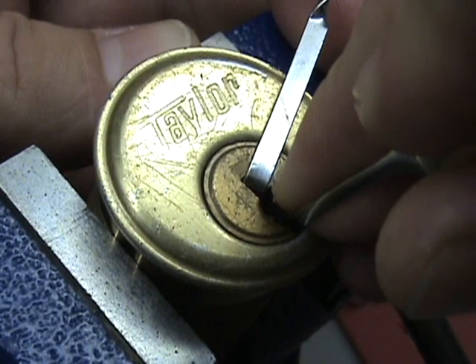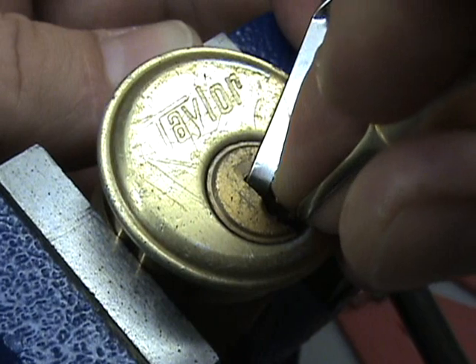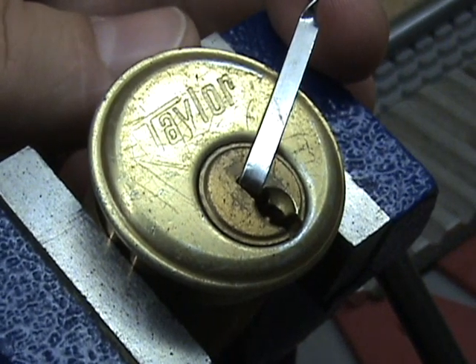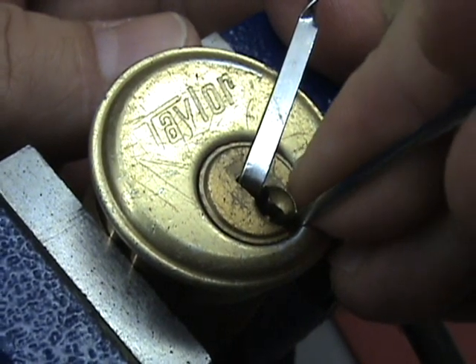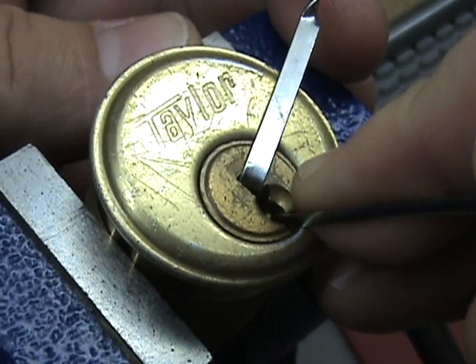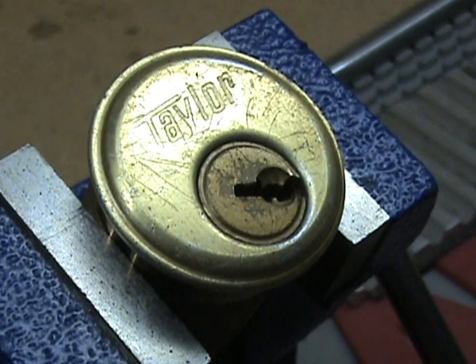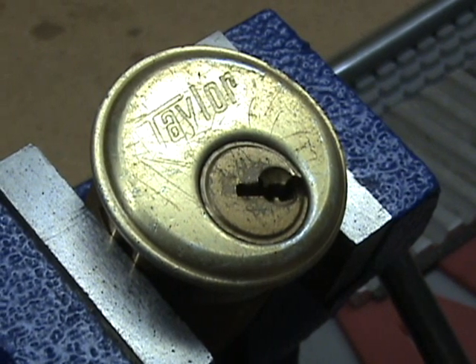Pin three we already set. Pin four is binding now — there's pin four. So now we have pins three, five, two, and four set. So I should be able to just push up on pin number one, set it, and open it. And there it is. So the binding order counterclockwise was three, five, two, four, one.